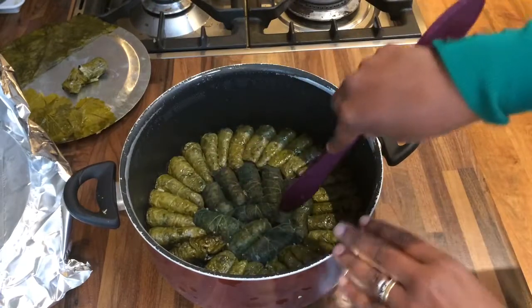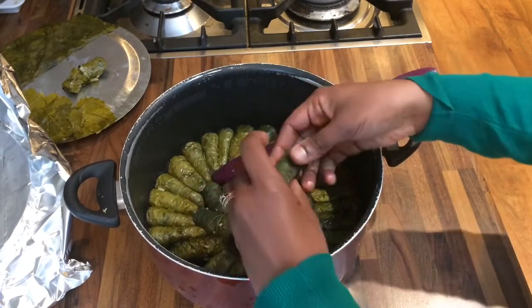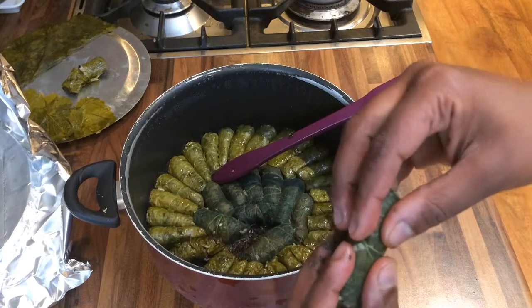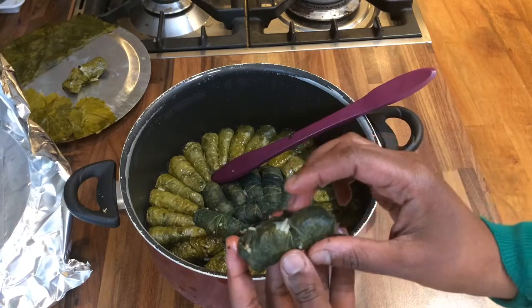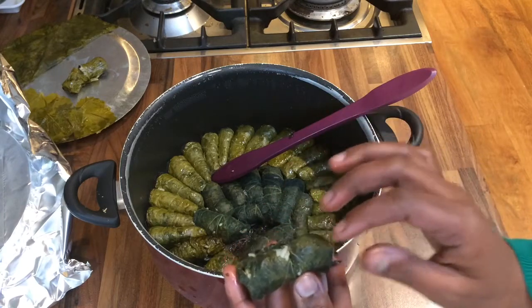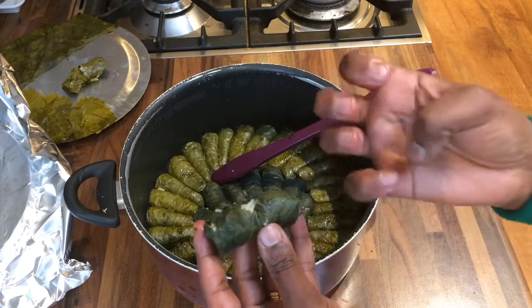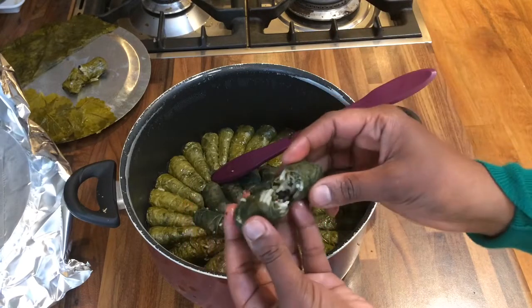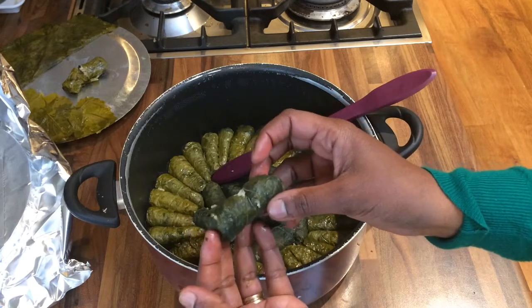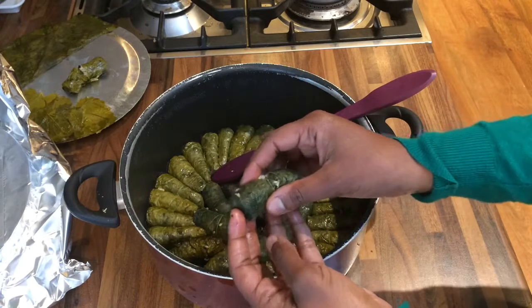And if I get one of the nettle ones out... again, really really lovely on the inside. The leaves seem to tear more easily after cooking with the nettles than the garlic mustard. The garlic mustard has a better texture when you eat it — it's more firm. But the flavour is all really really good. So time to plate up!